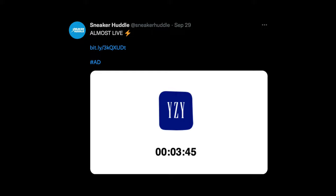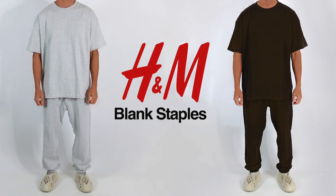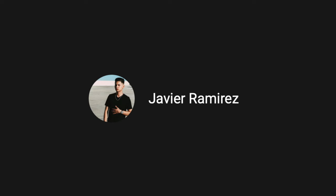If you missed the last drop and don't want to miss the next one, be sure to follow my Twitter account, Sneaker Huddle. Every time there's a Yeezy Gap collection we'll tweet it out, so to not miss one in the future, follow us on Twitter at Sneaker Huddle.